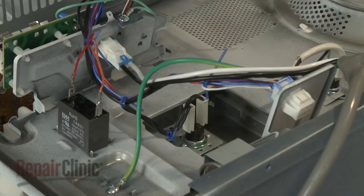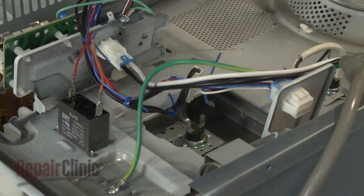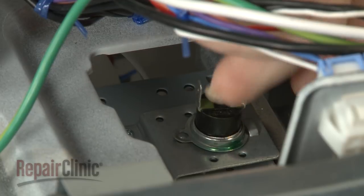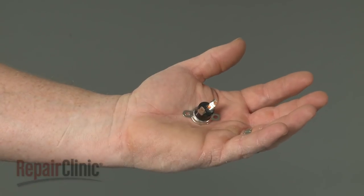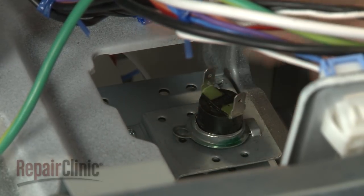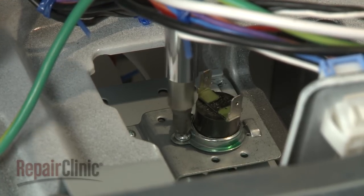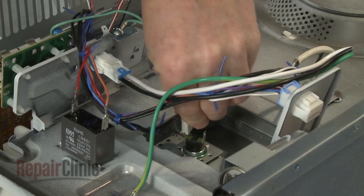You can now disconnect the wires from the old magnetron thermal fuse. Remove the mounting screw and pull the old fuse free. Install the new magnetron thermal fuse by sliding it into place and securing it with the screw. Connect the wires to the new fuse.